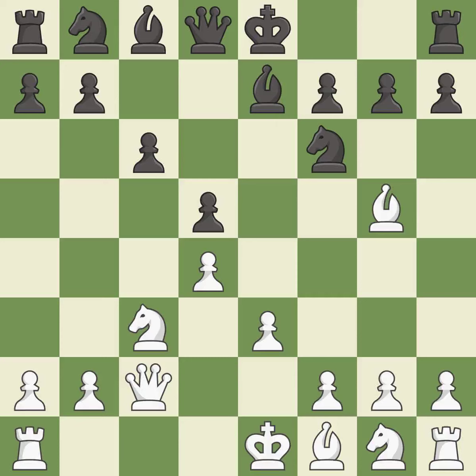e3 protects the d4 pawn and allows the light-squared bishop to develop. Nbd7 develops the b8 knight to support the knight on f6. Bd3 develops the bishop to make a battery on the b1-h7 diagonal.